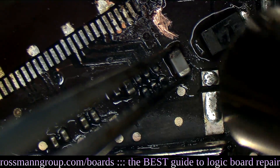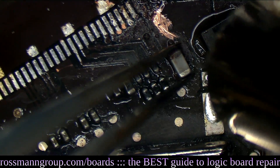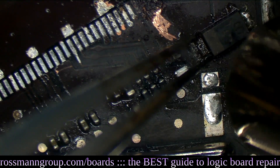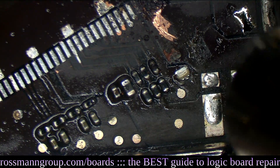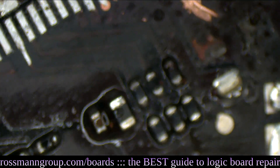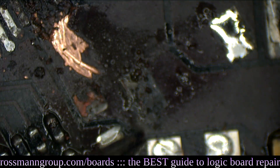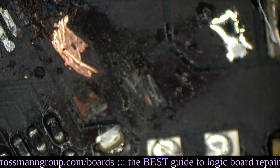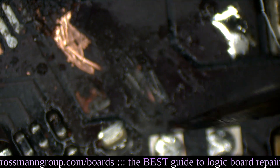This little capacitor doesn't make me happy — it's got to go. This diode probably still works, but it's got to go. The backlight output pad for the diode is almost completely invisible. I've never seen that before — I've never seen the pad for the diode actually corroded. This is some crazy damage.